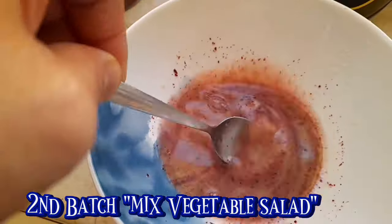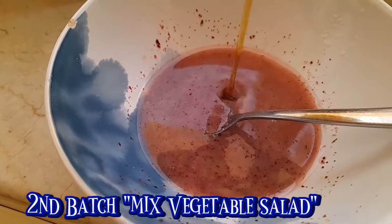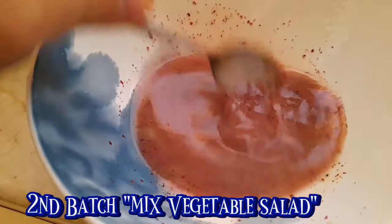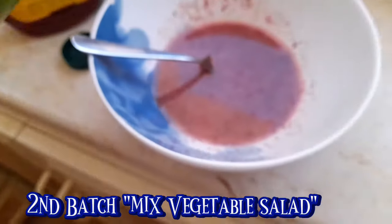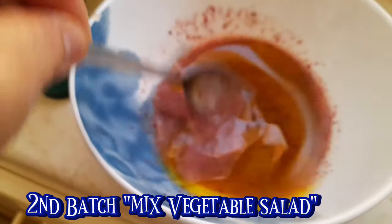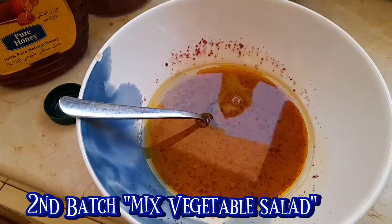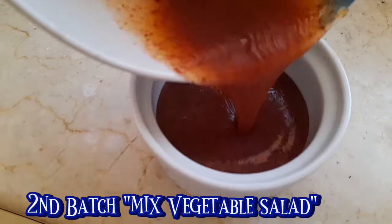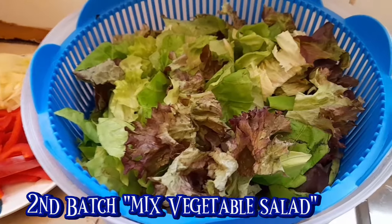Simimix natin ulit. And then mamaya ibiblend ko po yan. Ang dressing ng ating salad for next set ng salad. And then naglagay ako ng kunting honey. Minimix po yan, pero mamaya ibiblend ko po yan para mamix siya ng husto. Maglagay tayo ng olive oil. Para magano siya, mamix siya ng husto, kaya ako nagmiblend ng dressing. Yung dressing natin ngayon, hindi ko siya binlend, minix ko lang siya ng husto. Yan ang ating dressing.